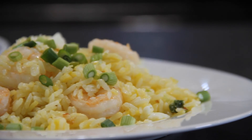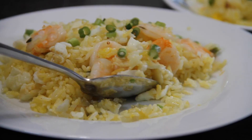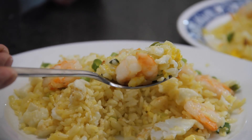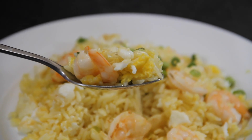Hey guys, Dave here coming at you from Easy Country Cookin' and Cookin' Share. Today we are making up an easy golden rice — use it as a side dish or a main dish. You are simply going to love this and so will your family. So let me show you how to make this.